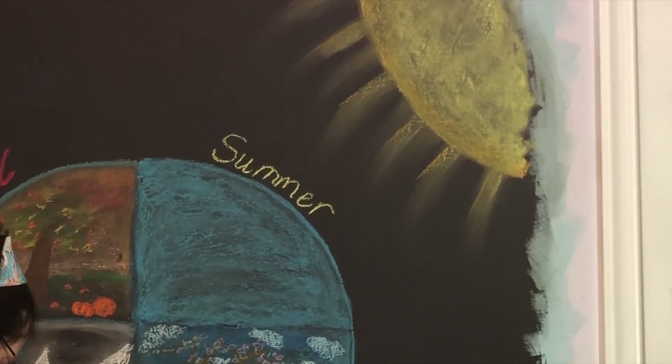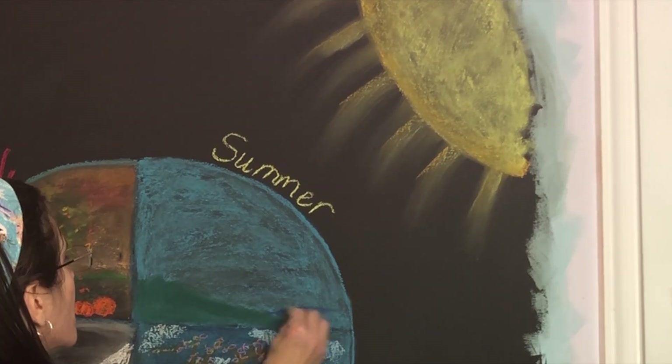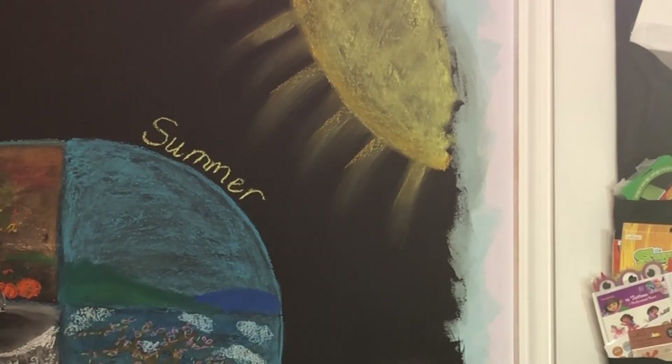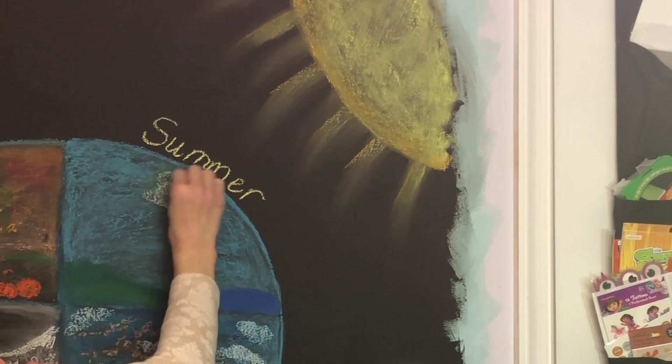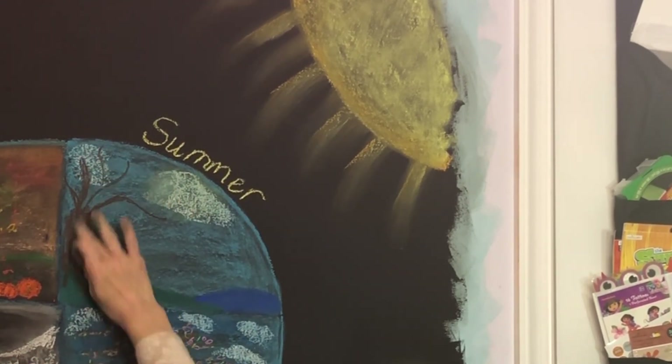don't know, the Farmer's Almanac is also based on the lunar cycles, so it's something I really think is good to know. We've already been into this drawing for a while — I have the four different seasons, and all of them feature a tree.